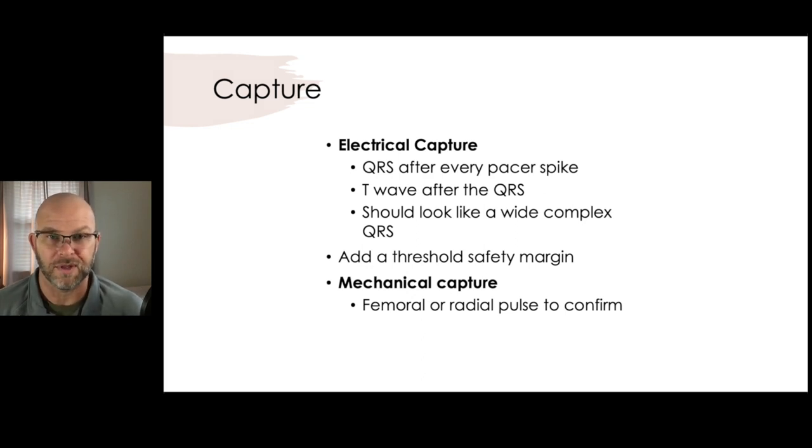We want to make sure we have capture. There are two forms: electrical capture and mechanical capture — mechanical capture matters more. Electrical capture means you have a QRS after every pacer spike, and more importantly, you want a T-wave, which helps differentiate from artifact because a T-wave represents repolarization. Once you confirm electrical capture, set your milliamps up just a little bit more to build in a safety margin. Threshold means the minimum energy at which you have capture; going up just a bit more above that gives you that safety margin.